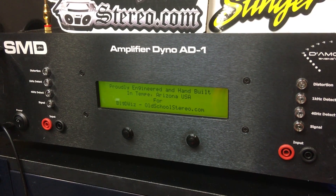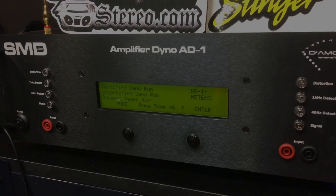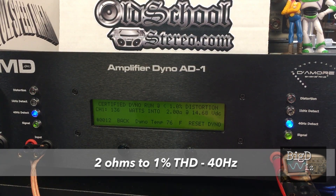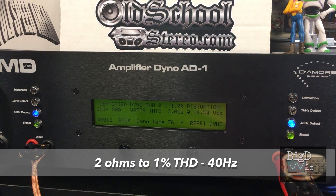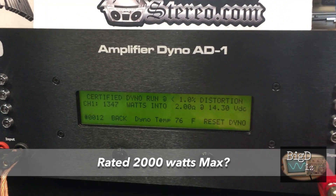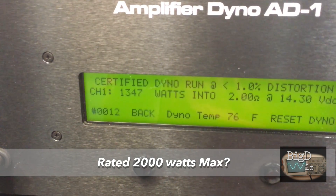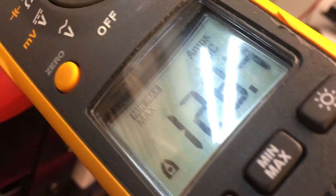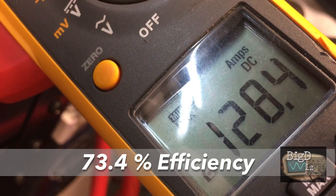On to the amp dyno part. We're going to show two ohm and one ohm runs. First, let's try the two ohms up to one percent THD at 40 hertz — it's rated 2000 watts max. Here's the RMS result: 1347 watts at 14.3 volts, and the current pull was 128.4 amps.